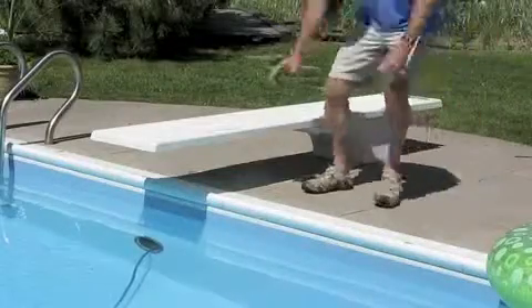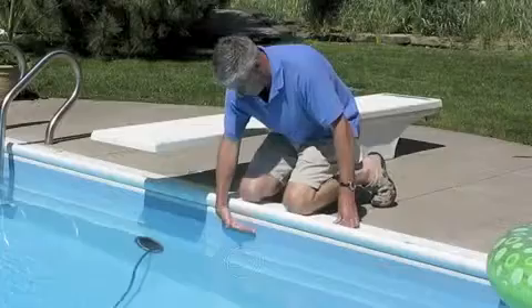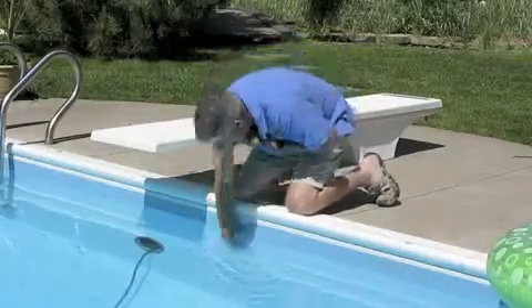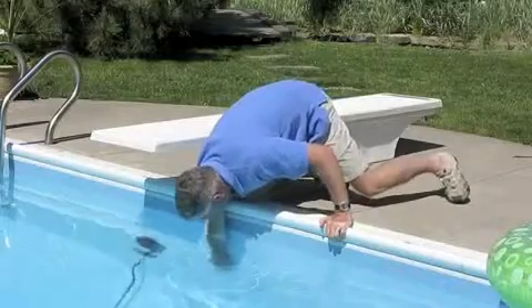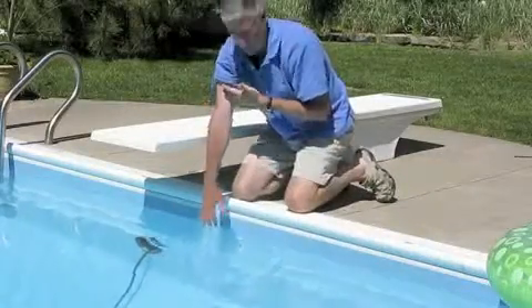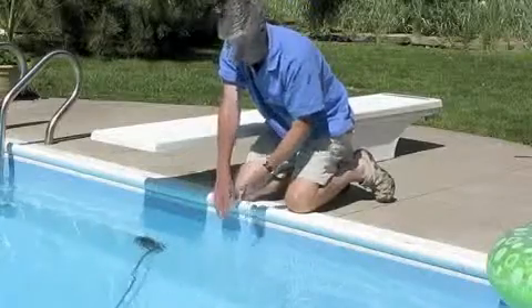Unbeknownst to me, I have a leak. So once the pool was full, the water level was right up to here. And then after three days, the water went all the way back down to the top of the light again. So I lost a substantial amount of water — almost an arm's length of water gone.